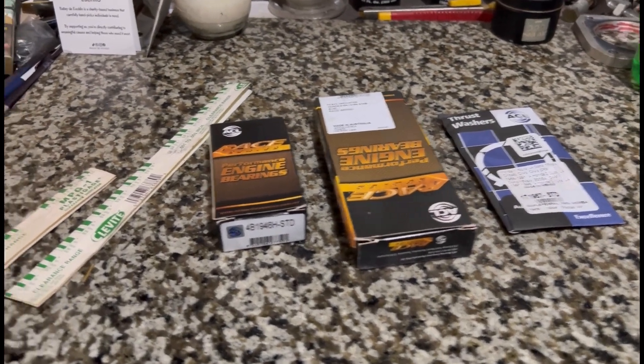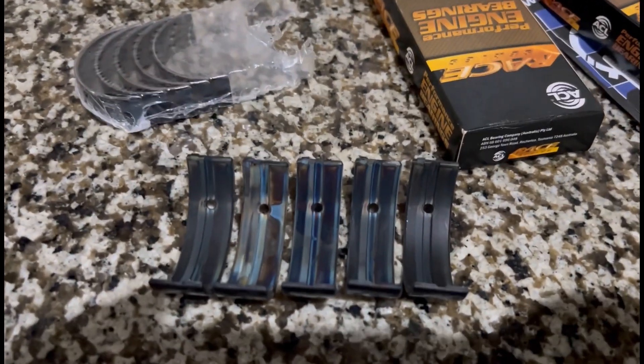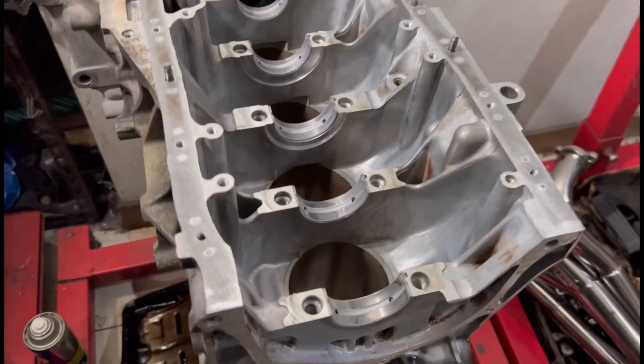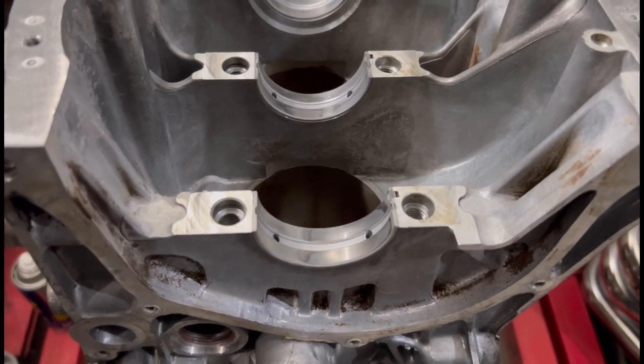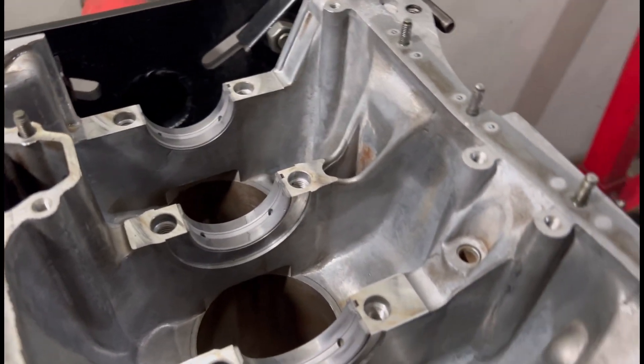Here we check bearing clearance with plastigage, and we show you how to use plastigage to check the oil clearances on the bearings - from the stock engine to the ACL race bearings. We start with the stock high-mileage motor and check the clearances, so it will be really interesting to see what we find.